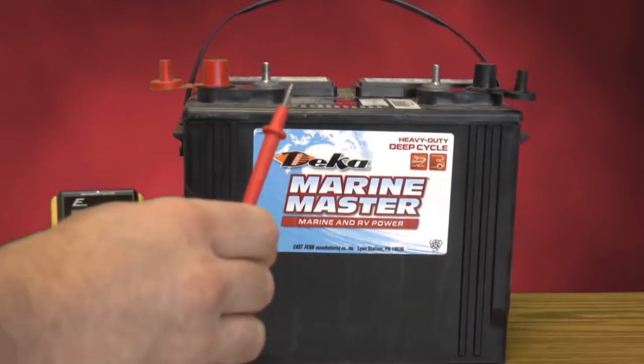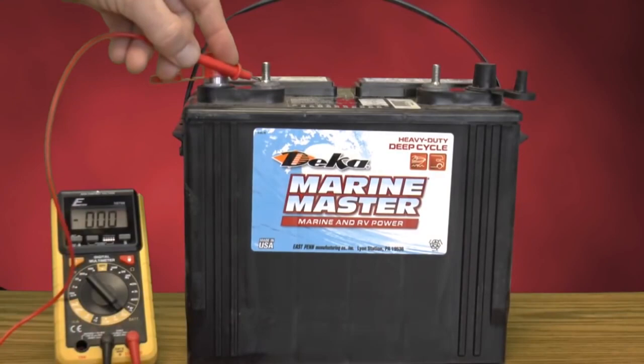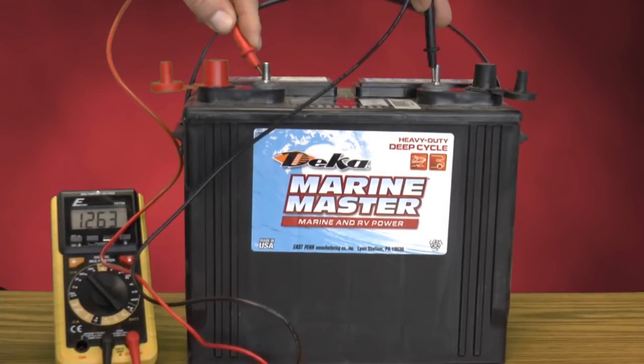Okay, so here we have our standard voltmeter and we have it set up to read voltage. We're going to check this battery here — this is a 12-volt lead-acid battery and it's showing 12.63 volts, so that's perfectly charged and ready to go, ready to test with.